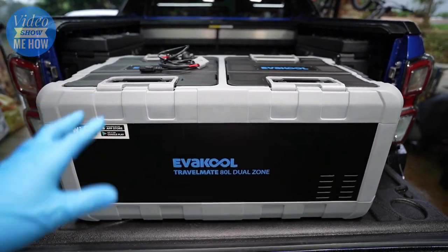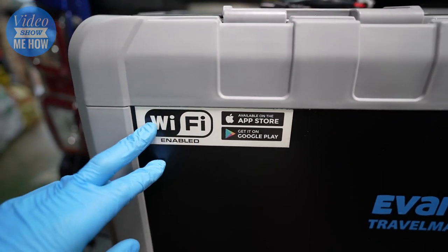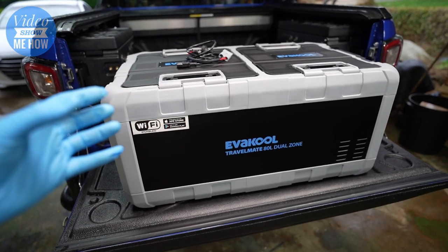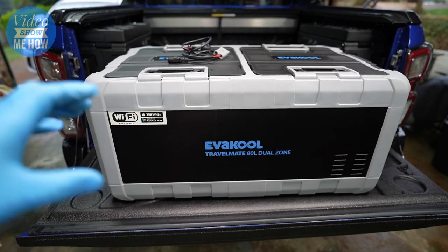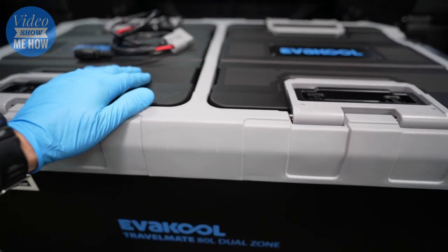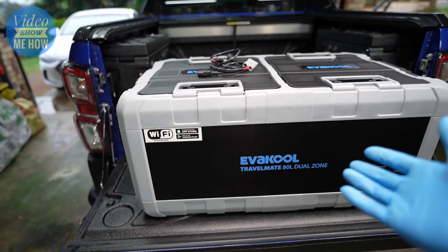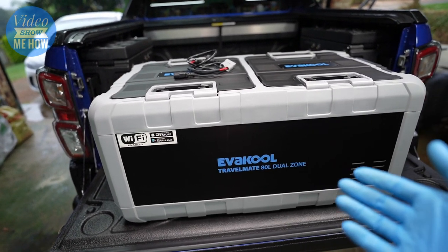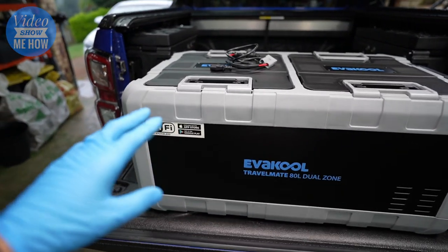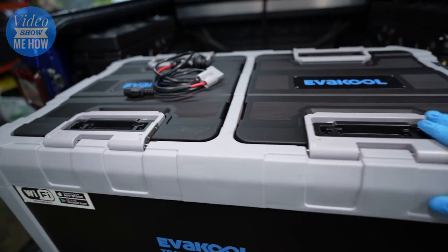A couple of cons: first, it's advertised as Wi-Fi enabled and I was really looking forward to that, because with my previous fridge I needed a separate component to monitor temperatures. But for the Android app, it's just not worth it — I think it was put together a long time ago and hasn't been updated since. It's ridiculously simple and it wouldn't even connect.